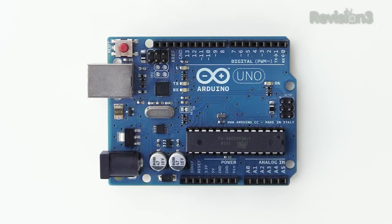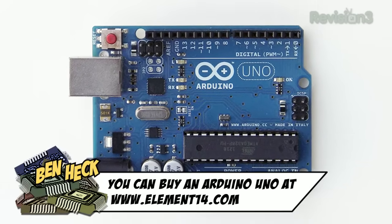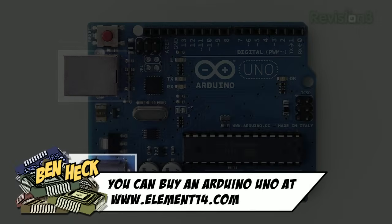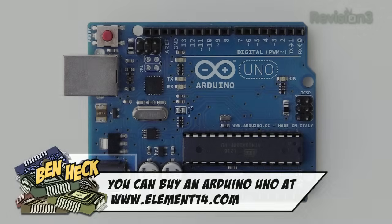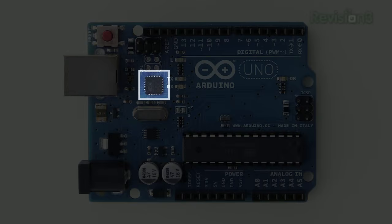The name Arduino describes a microcontroller development system. Let's go over the parts of the most common model, the Arduino Uno. This device can be powered by the USB port or the DC power jack. The USB port also does the serial programming and communication from your computer. Arduino is based off Atmel AVR microcontrollers. The Uno actually contains two microcontrollers. The smaller one on the left performs a USB to serial conversion.